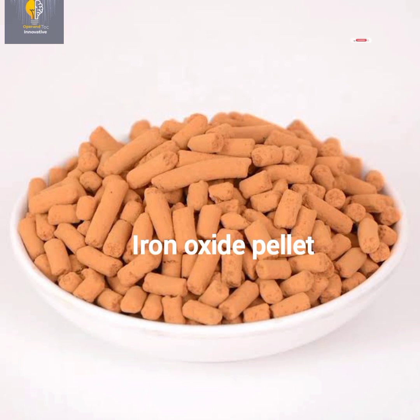You can use only iron oxide pellets without the steel wool scrubber, or you can use both together. They are both meant for purification of the gas generated. The purpose of using them is to remove the hydrogen sulfide present in the gas generated.